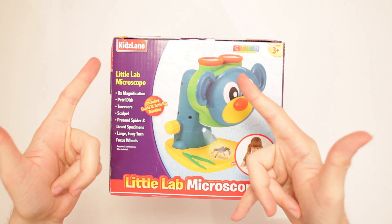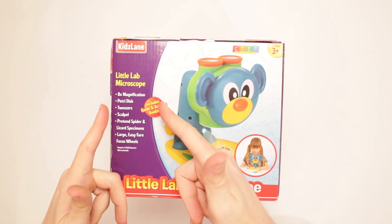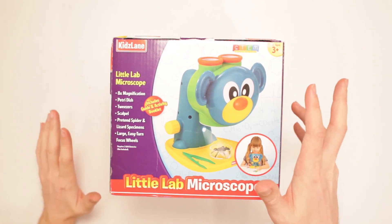This is Kids Lane Little Lab Microscope. What could it do, you ask? Well, I'll tell you — it includes a guide and activity booklet, eight times the magnification, a petri dish, tweezers, scalpel, and pretend spider and lizard specimens.